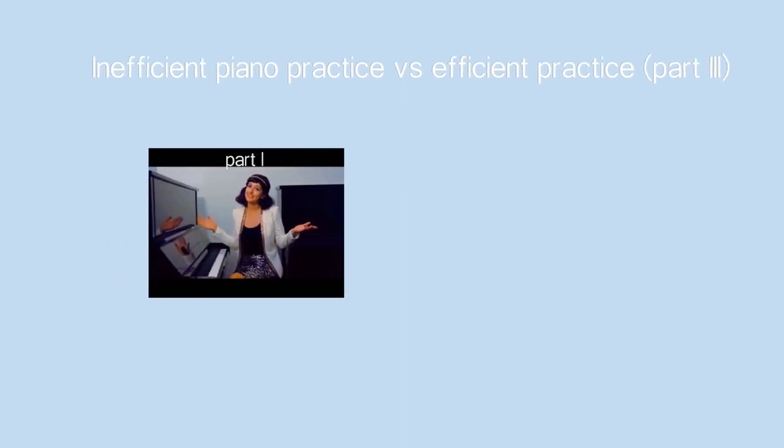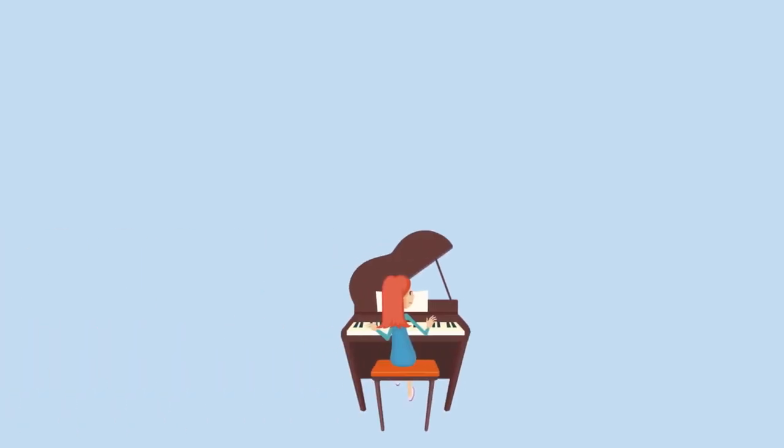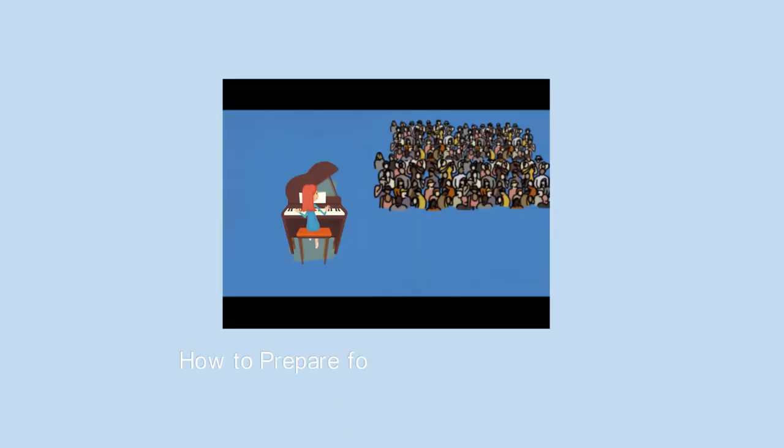This video is part of the inefficient versus efficient practice series. The previous two parts were about how to correctly analyze and learn a piece. In this last part, we're going to talk about how to practice at the last stage — when we have a week or so before our first performance. If you're interested in how to rehearse a piece, you can find it on my YouTube channel. So how do we usually feel and practice before an upcoming performance?